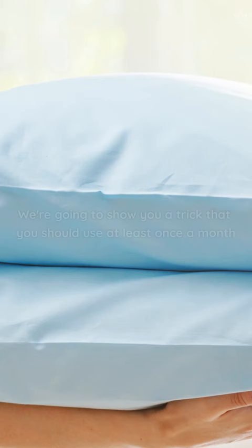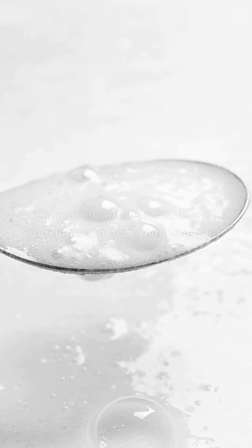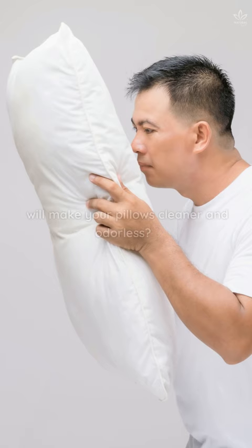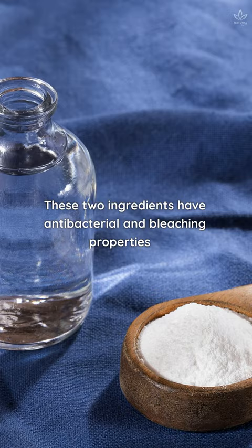We're going to show you a trick that you should use at least once a month to clean and disinfect your pillows. You'll need baking soda and vinegar. Did you know that a mixture of baking soda and white vinegar will make your pillows cleaner and odorless? These two ingredients have antibacterial and bleaching properties that make it easier to get rid of dirt and sweat stains.